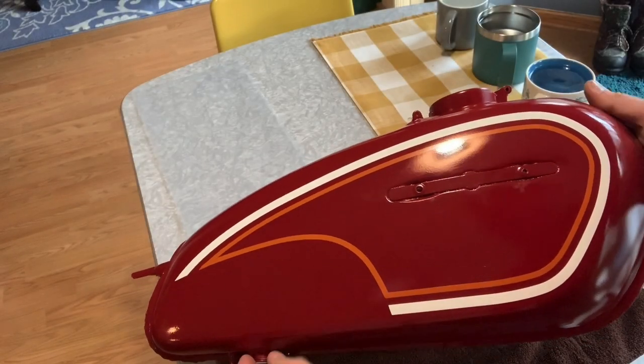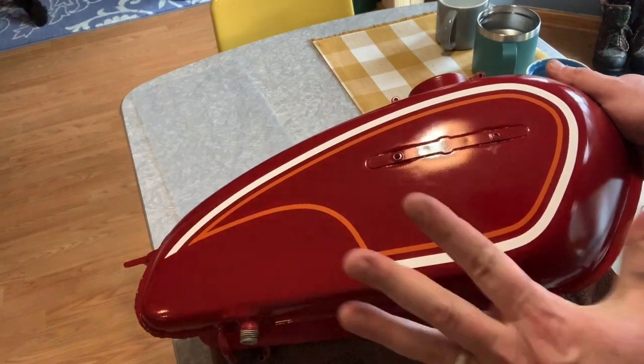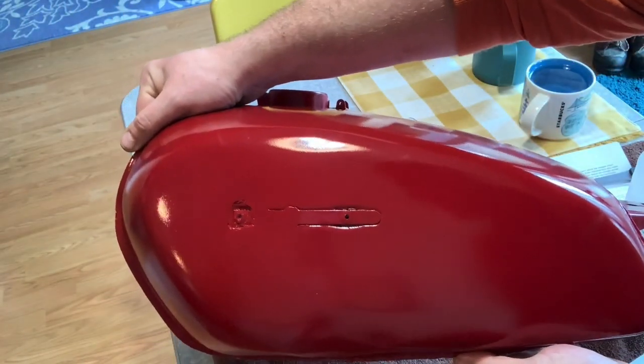Hey guys, that's B.B. Manson here, and today we're installing tank decals. This is the first time I've ever done it. It came out pretty damn good, but guess what? We gotta do it again, and I'll show you how in this video.